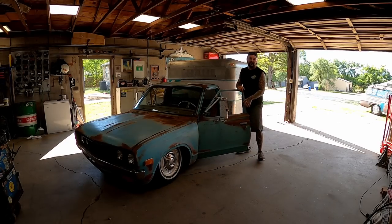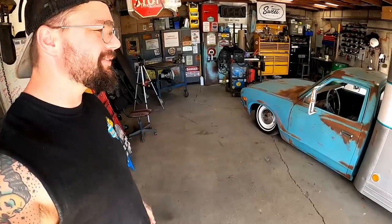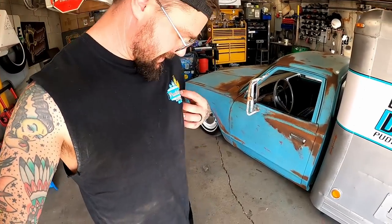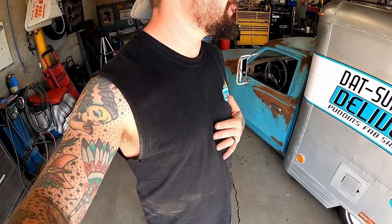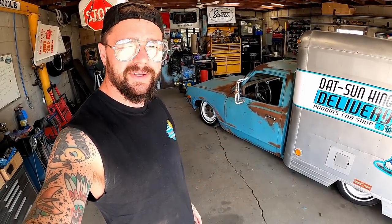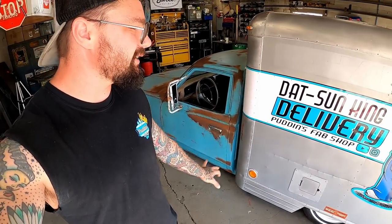She ain't got a cam, she's got a vacuum leak, can't get her to idle quite right — she needs a little love and attention. We got this thing back from the interior shop. As you can see, I got that old Dancing King shirt on. Most of these have sold, but we do have a handful left. We released three new designs — stickers, all the good stuff. It's at puddingsfabshop.com if you want to get some.